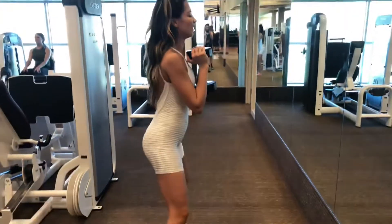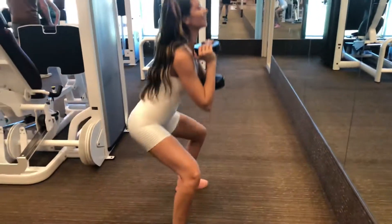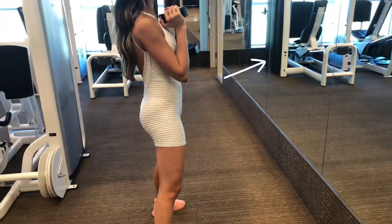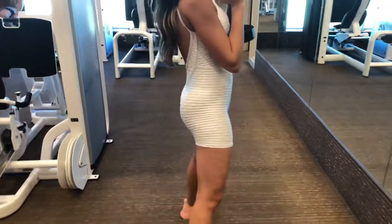We have the goblet squat with the dumbbell. You hold the dumbbell up to your chest. When you do the squat, make sure you stick your chest forward, but don't lean forward. Drop those glutes down low.